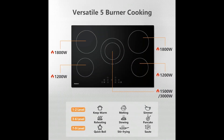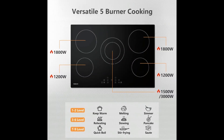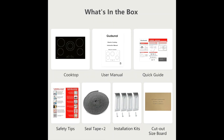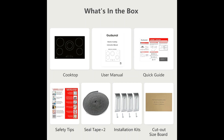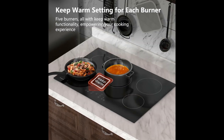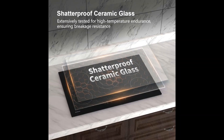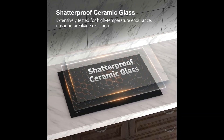This 30-inch electric cooktop features an innovative temperature control technology, enabling all five burners to have a one-touch keep warm setting, making cooking more convenient.